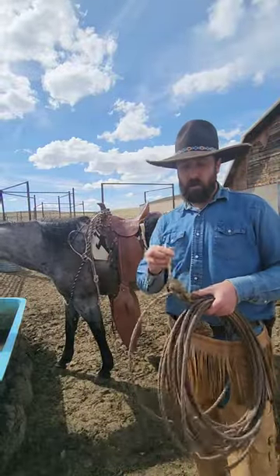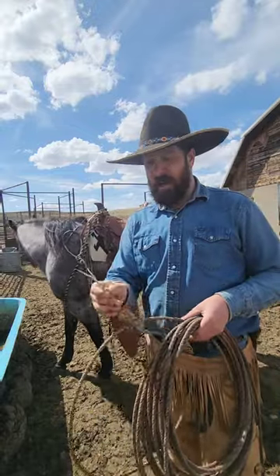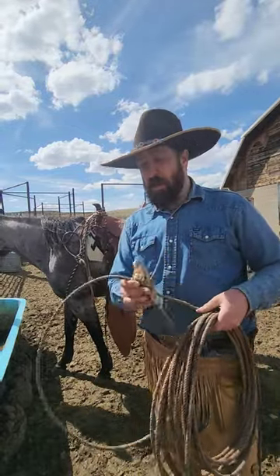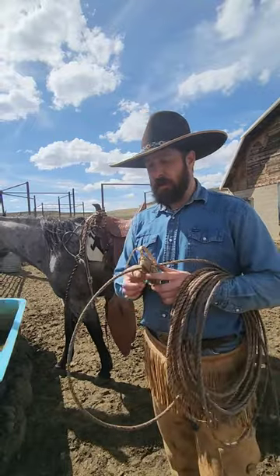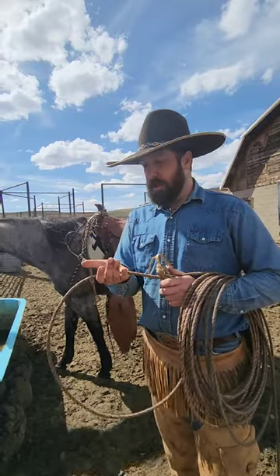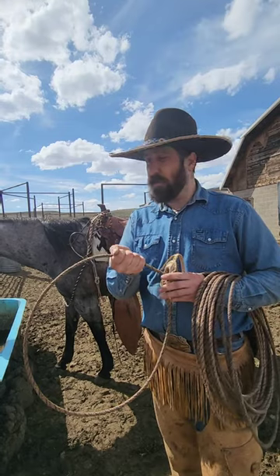I want to show you what these pull tabs on the end of these hondos are for. They're for taking your rope off of an animal, and they're really handy if you've got something roped around the neck. You don't have to reach in between the animal and the rope to pull the rope off, because you can become attached really quick to that animal, depending on who's on the other end of the rope.